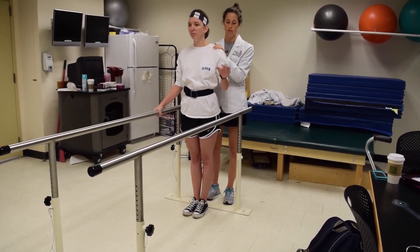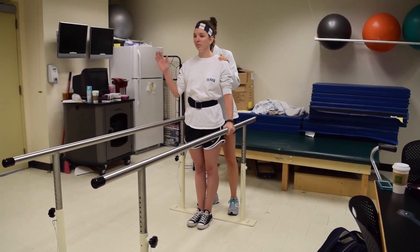Good. Still feel okay? The next thing we're going to do before we start walking is — simultaneously if you can — you are going to lift your right hand off of the bar and your left leg off of the ground.